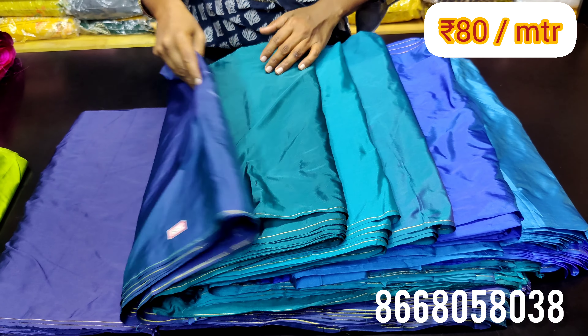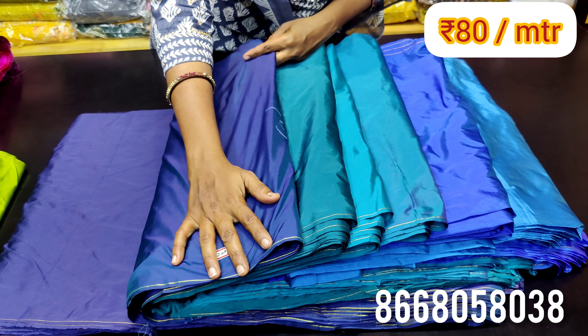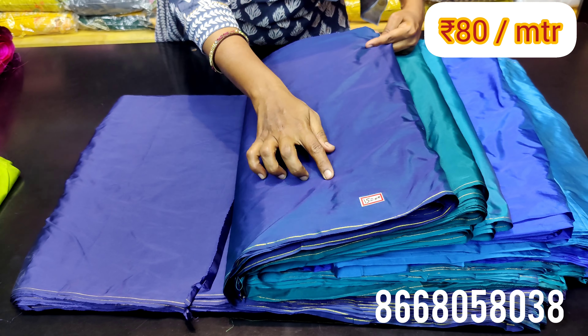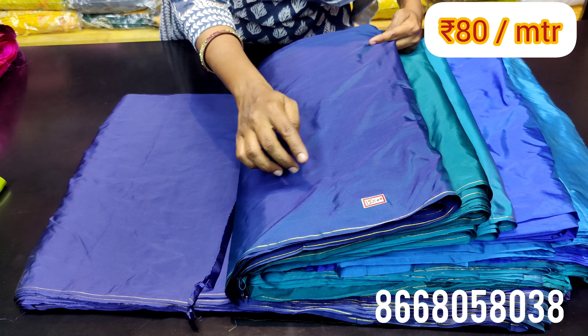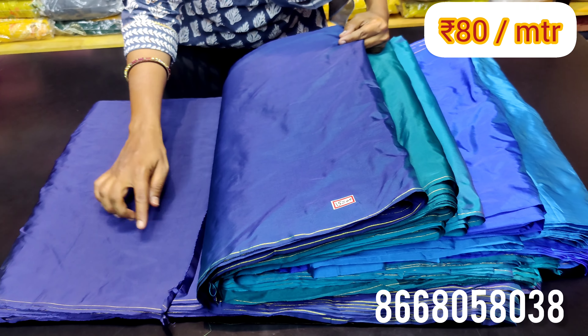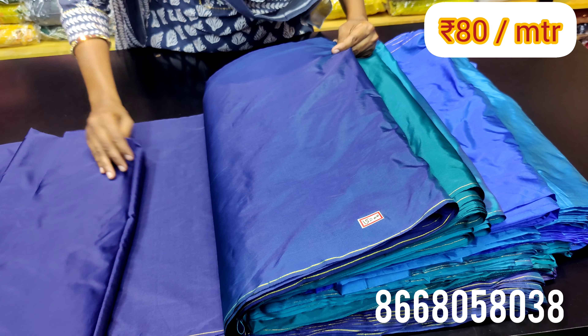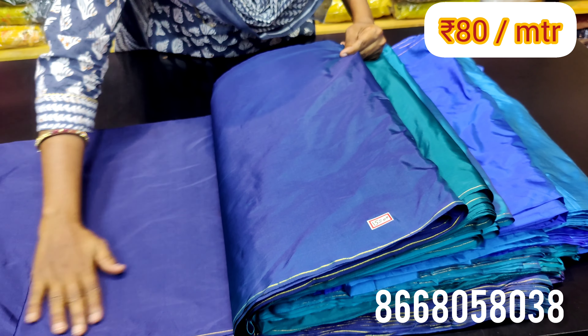You can use bulk purchase via WhatsApp number. You can use dark blue and double shade — navy blue. You can use the pieces of 40 inches width.